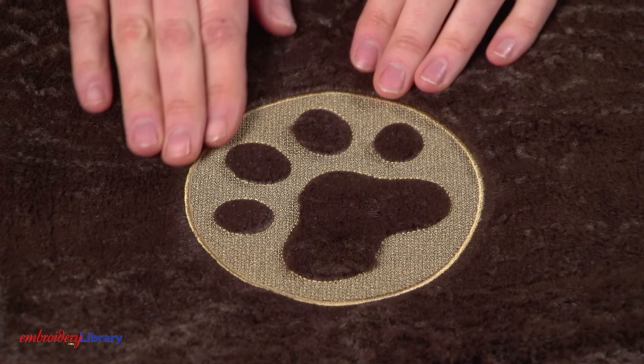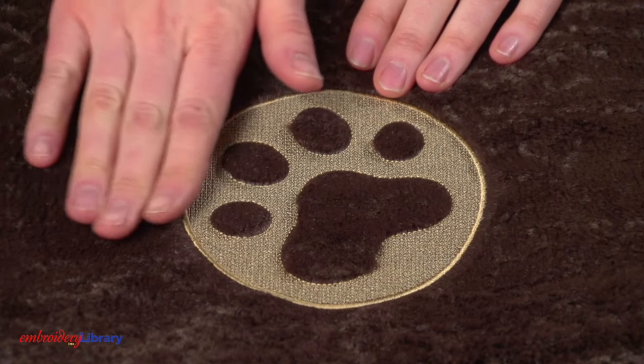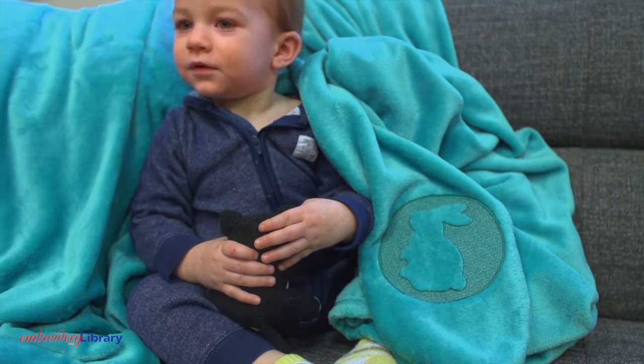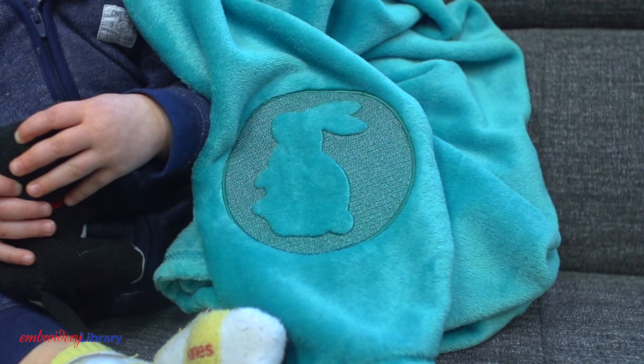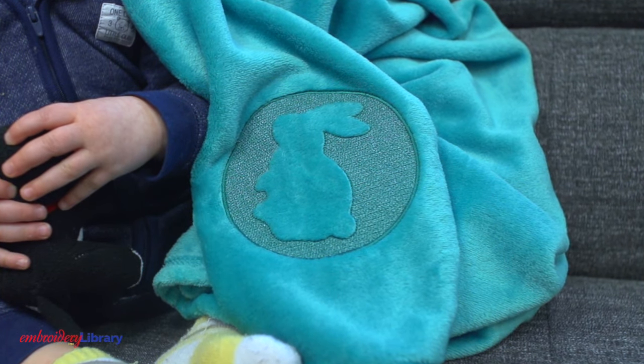Embossed designs look great on any type of fabric with a low pile, like this microfiber plush. You can add embossed designs to fleece, like this baby blanket. Just be sure to add a water-soluble stabilizer on top before embroidering.